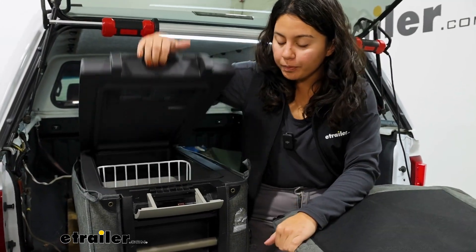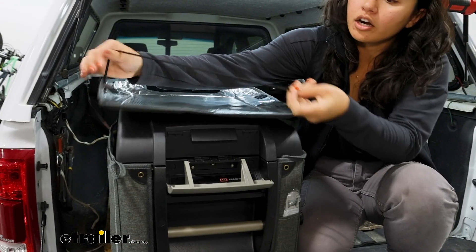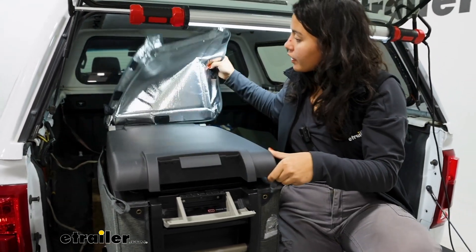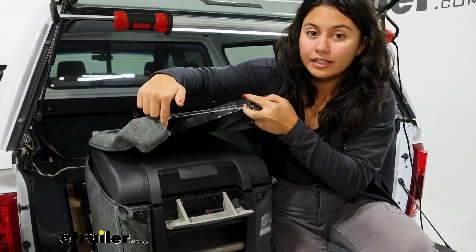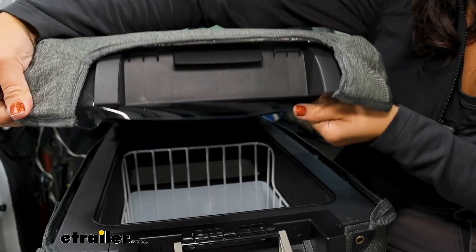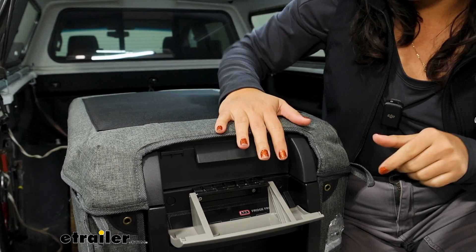To get the lid cover on, open the lid, get the cover, and notice how we're going to slide our strap through just like that. See how the reflective side of the lid cover is facing up — we're going to bring the entire cover through and that way we can flip this over and get our PVC strip. This is going to fit around the front edges of our lid, and that way this pulls secure on those corners while still creating that seal underneath that lid.